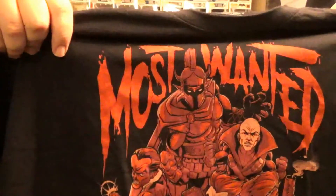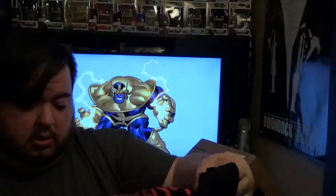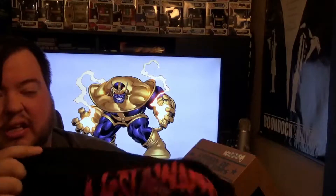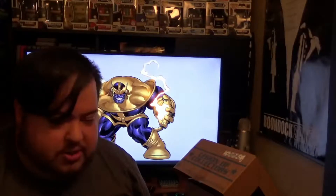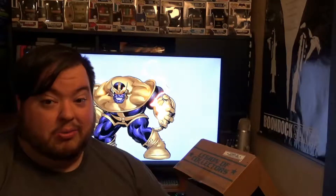It says 'Most Wanted' and we've got some of our big villains on there — we've definitely got Black Manta, Joker, Sinestro, and I think that's Captain Cold from Flash, Lex Luthor, and I think that's Hades from Wonder Woman. I really like that shirt. I like that it's comic art instead of the Funko figure artwork. I like that a lot because we haven't gotten many of those.